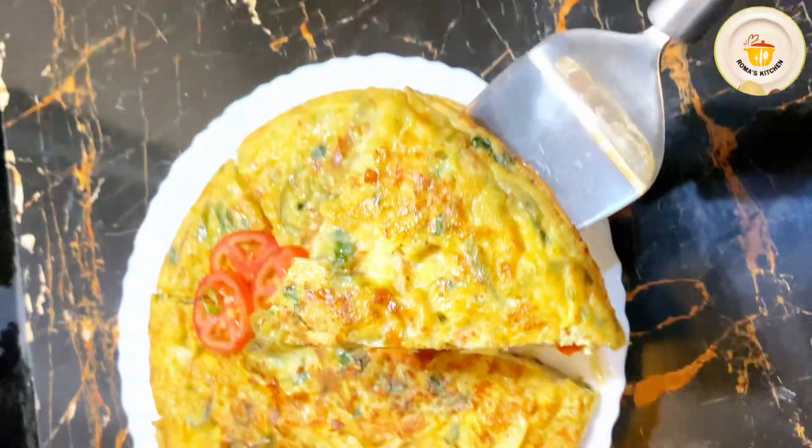The next step is vegetable preparation for the Spanish omelette. I am adding 2 tablespoons of ghee to the pan and the flame is set to medium to low.